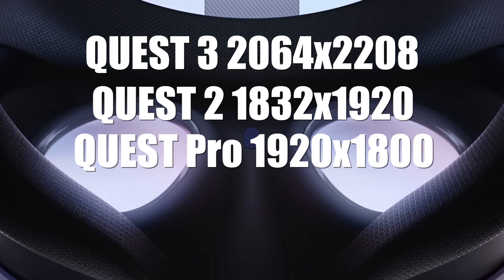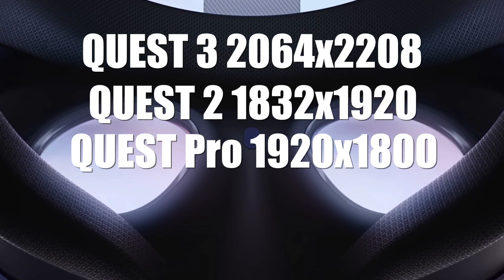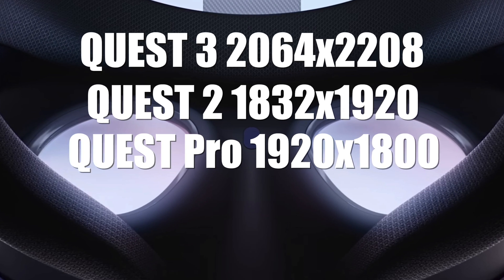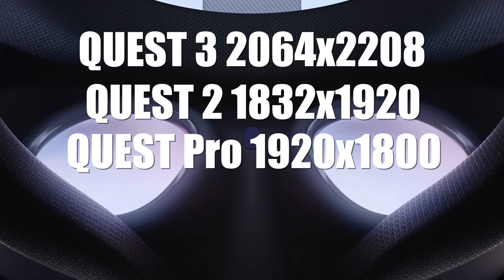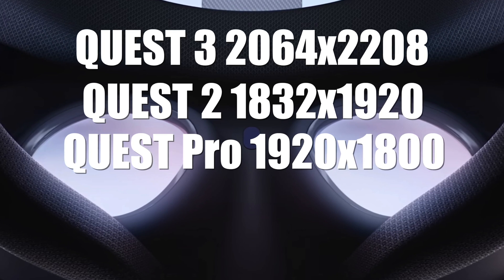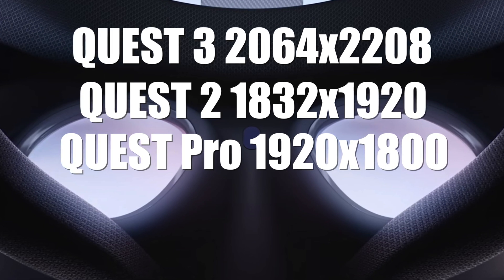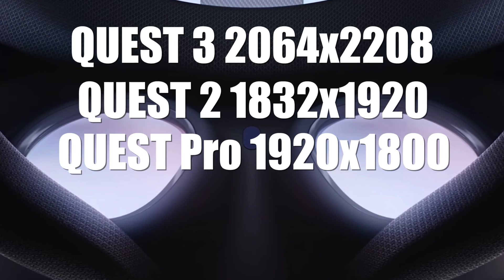Now let's talk about resolution. Compared to the Quest Pro and Quest 2, the resolution per eye is much higher at 2064 by 2208 with a 90Hz display. The Quest 2 was 1832 by 1920 per eye, and the Quest Pro was 1920 by 1800. This is a clear improvement — the image should be much cleaner. The screen door effect appears to be fully eliminated, though these are LCD displays, not OLEDs.